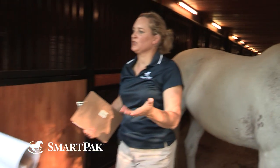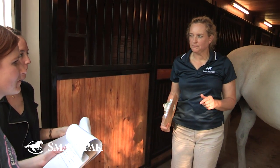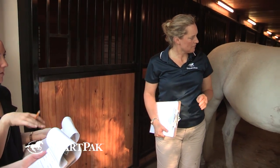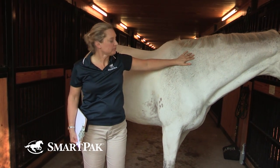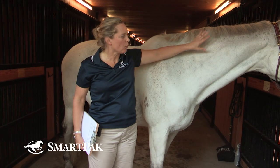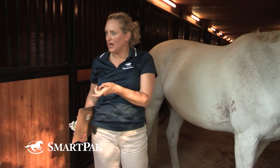So what number did you guys come up with? Can we say like a five or six? What's your thinking behind that? Well, he's definitely not skinny, but there's like a little crustiness happening. I'm not appreciating that as much. I wouldn't want him any thinner than this — as a horse in heavy work performing at his level, I wouldn't want him any thinner. So let's go with five on the neck.